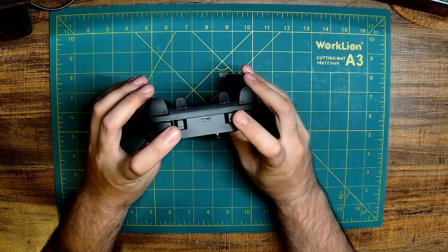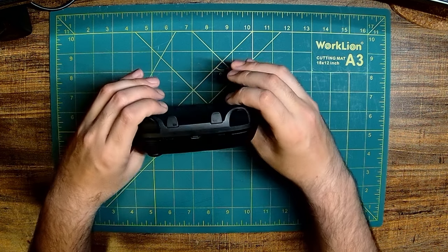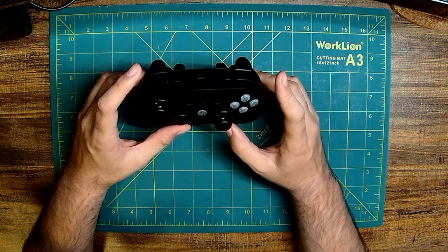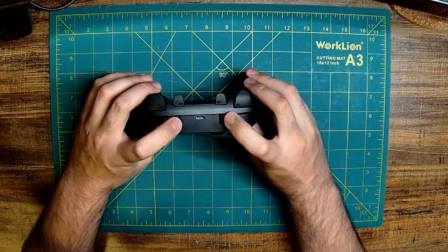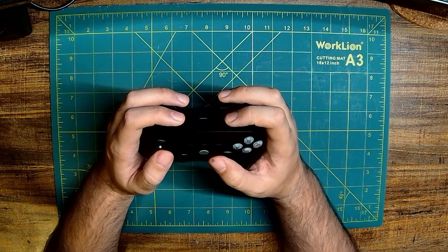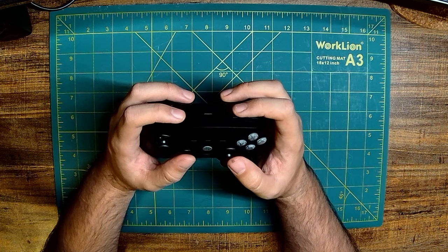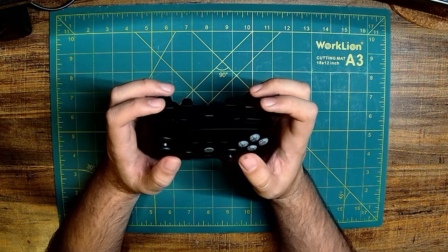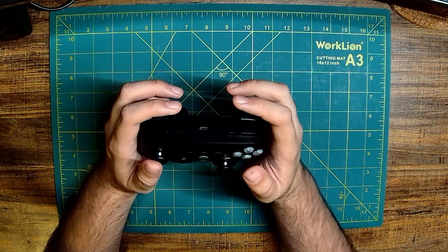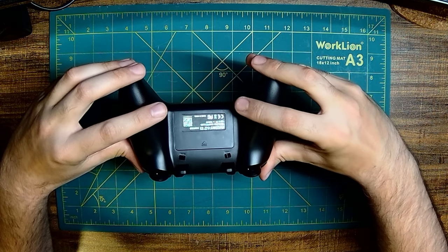That brings us to the shoulder buttons. I really like that they went for an additional shoulder button instead of having four rear paddles for your fingers in the back. However, I do not like that all four buttons are extra shoulder buttons. This kind of removes the usability of other functionality around that section of the controller, meaning you're probably not using the triggers — so what's the point of using rear buttons there when you could have put them back as paddles?